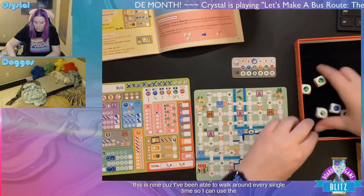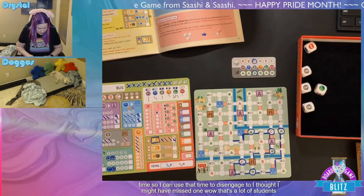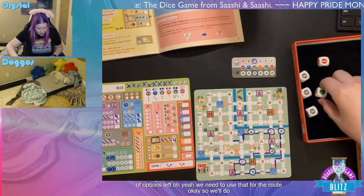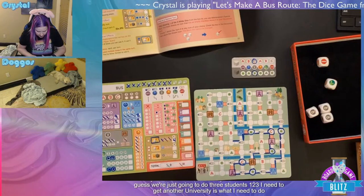Scoring time! Using the rulebook. For the ABC letters: hit three C's — ten points. Tourists: thirteen points. Commuters: eighteen points. Students: got all eight students and two universities — sixteen points. For parent-and-child scoring: six points for the circle and ten points for the star. Total before penalties: around ninety-one points. Traffic: six traffic squares — negative nine points. Final score: eighty-two points. Seems good!